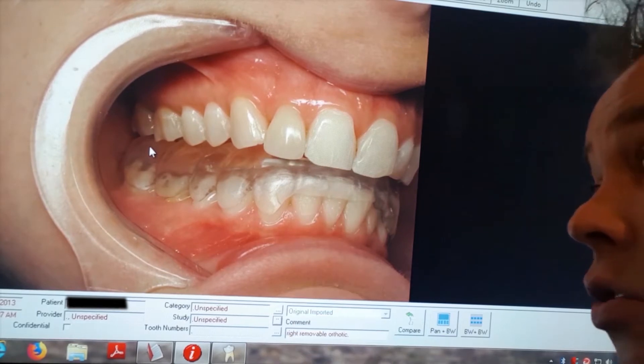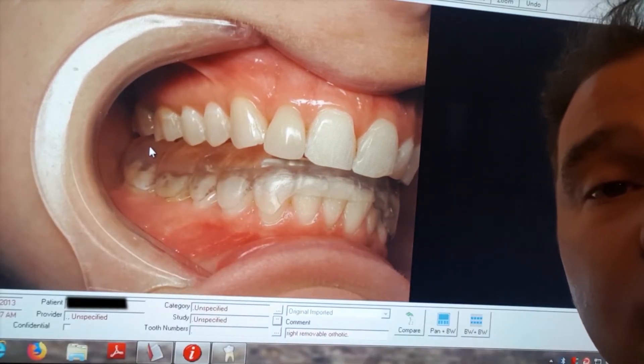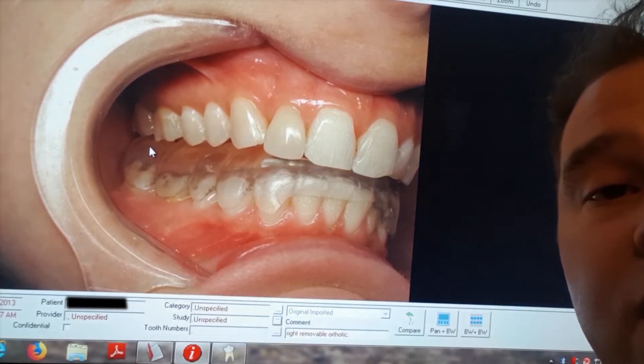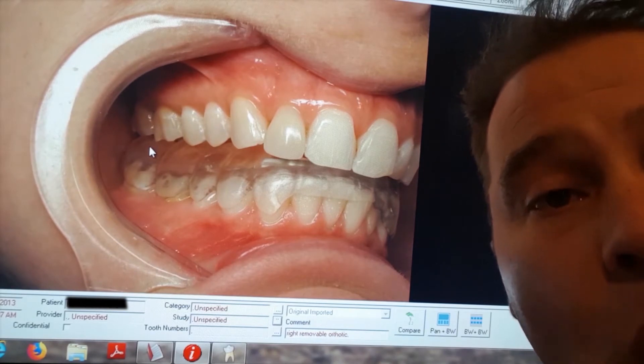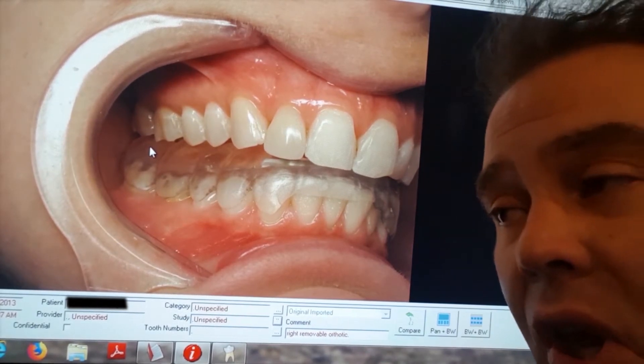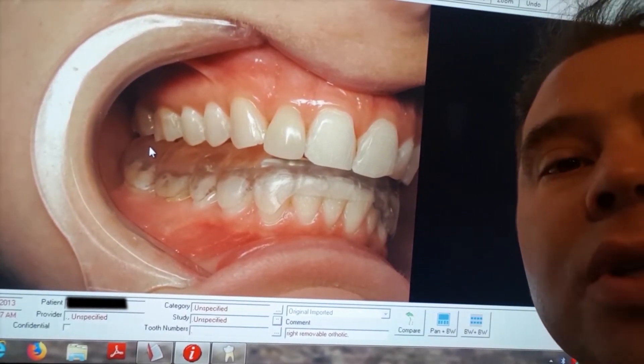Patients can't chew with this, so they often take it out to eat. Well, if you take it out to eat your sandwich, every time you chew without the orthotic in place you are re-injuring the jaw joint. Just like when the doctor puts a cast on your broken leg, you have to leave it on for six weeks for the bone to heal.